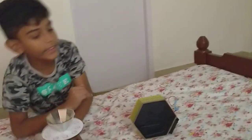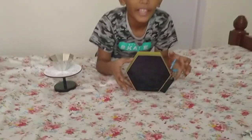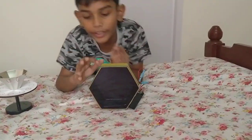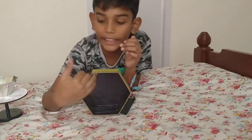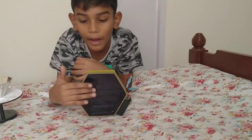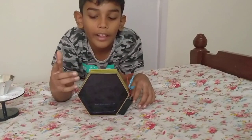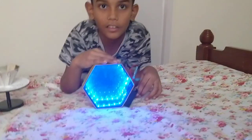And the third one is the infinity mirror. In this I have fit a sheet, a battery, and LED lights here. I have fitted a mirror here and a black mirror here. When I roll it, there will be six faces in this — you can see it.